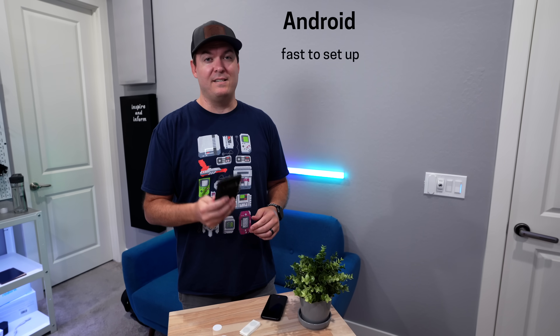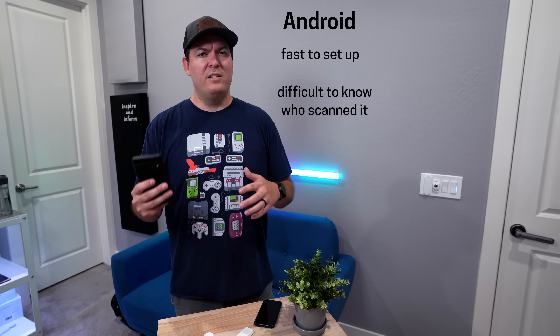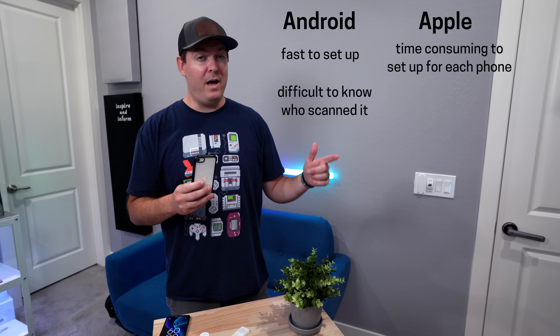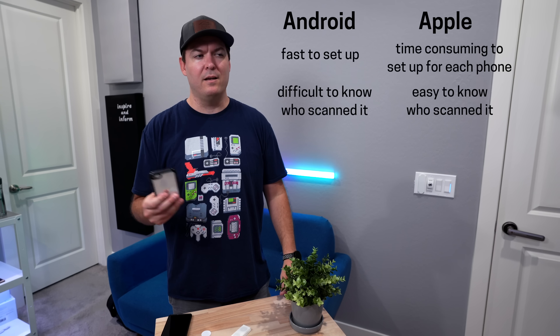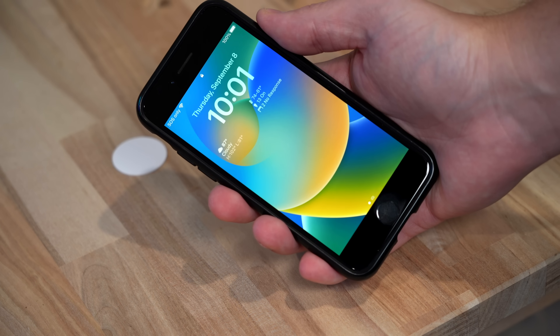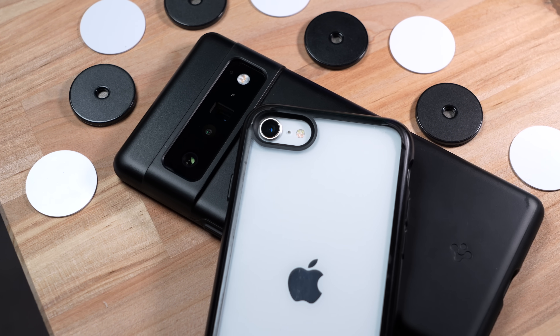With Android using Home Assistant, it's really fast to set up NFC tags and anyone else with Home Assistant on their phone can scan those same tags — it saves a lot of time, though you can't easily tell who scanned it. With iOS you have to set it up for each phone separately, but you'll know who scanned it and can make custom actions per person. The biggest advantage of iOS is that you don't need to unlock your phone to scan an NFC tag, whereas Android requires an unlocked phone — which is a huge deal if you plan to use NFC tags frequently.